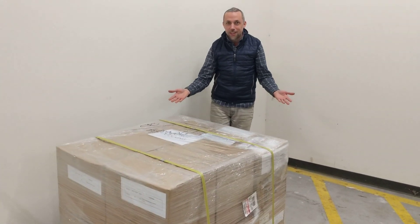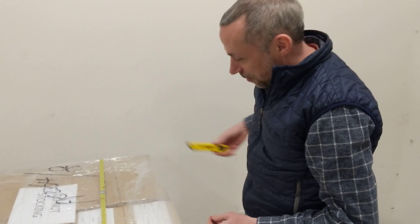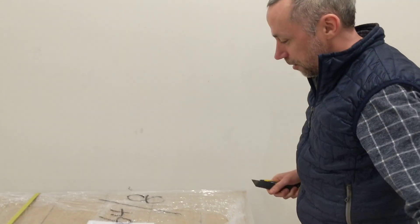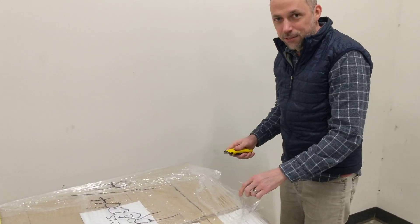Welcome to CrowdSupply Headquarters. We're deep in the warehouse. I just found a pallet of freshly wrapped NETV-2s.